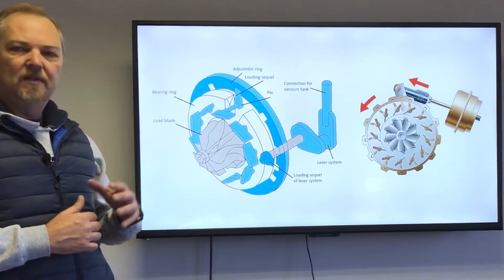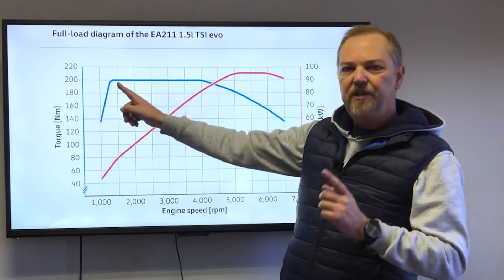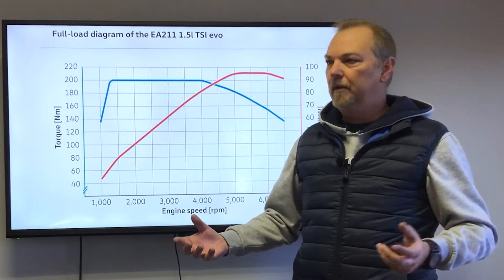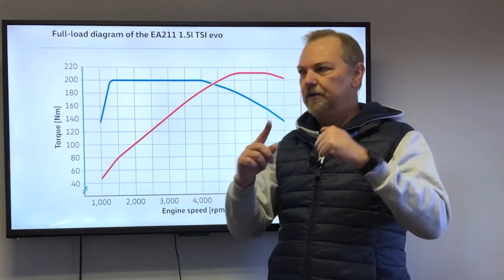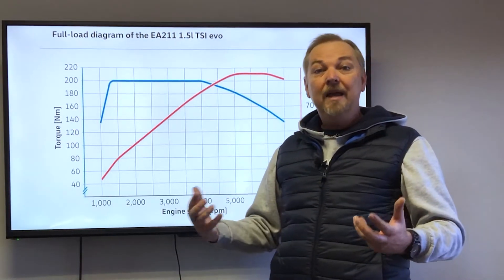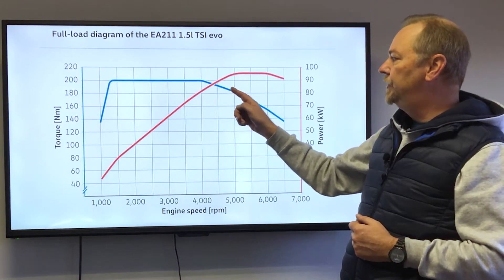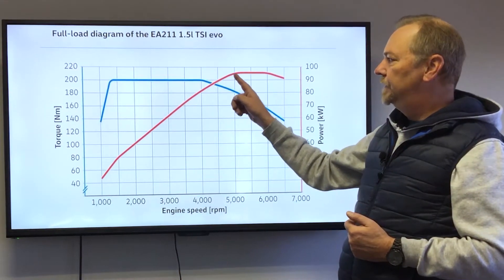Here we have the end result of a typical variable nozzle turbo and its torque curve — which you can see is very consistent. This reflects the actual revs the turbo spins at. Where previous turbo technologies revved up to 400,000 RPM, these variable nozzle turbos typically only reach about 125,000 RPM. Once they reach that, we open up the linkages and maintain a consistent RPM, delivering consistent torque. This improves drivability by eliminating torque fluctuation. Once maximum RPM is reached, we can also reduce the burden on the turbo since the engine's own RPM will produce the power.